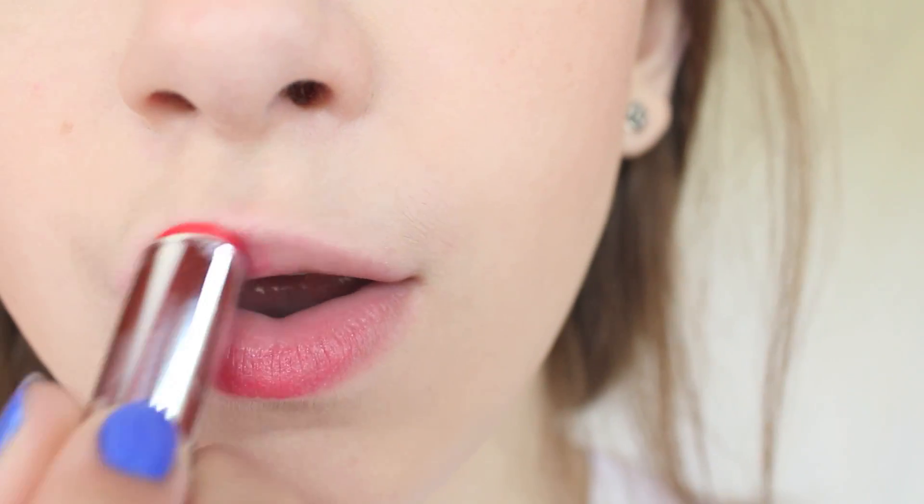And for lips, I'm using Revlon Lip Butter in Watermelon. This is a really pretty orangish pink — very bright, fun color.